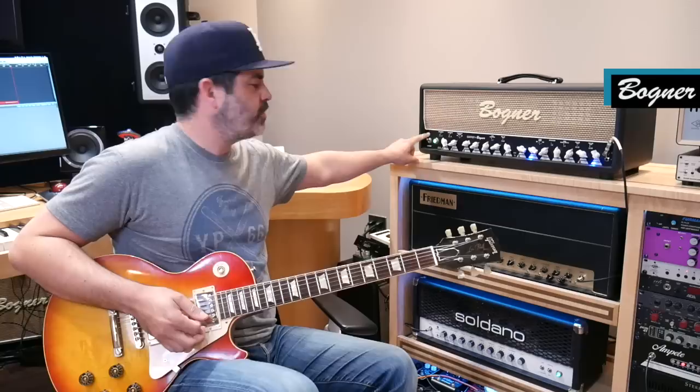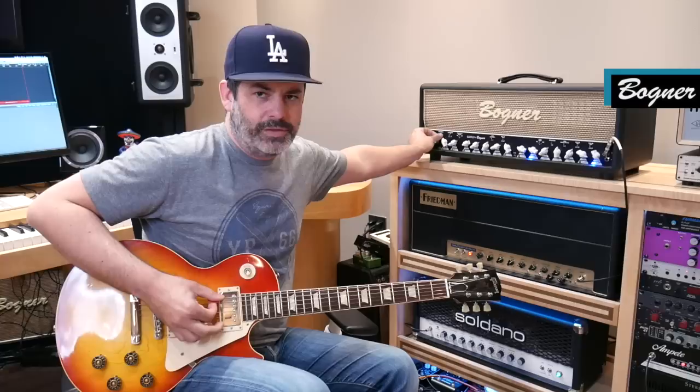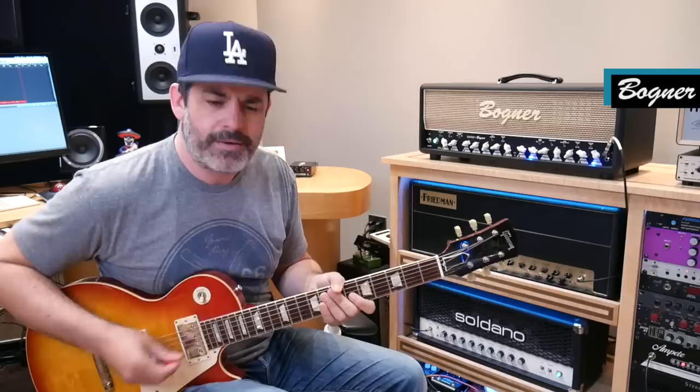The excursion switch — you probably won't be able to see because of the little dip switches — is in the middle position, which controls how much bottom end or depth it has. 'Tight' is always too little for me, and 'L' (lots) is too much, so it always stays in the middle. It doesn't really sound like a plexi, but it's in a nice fat, warm, gainy kind of thing, which is nice.